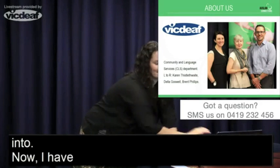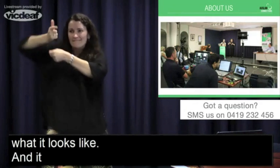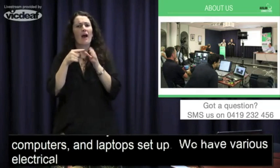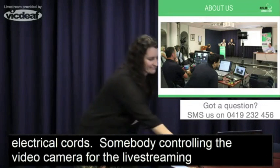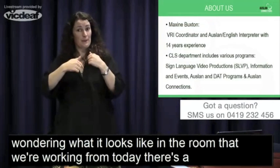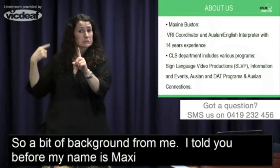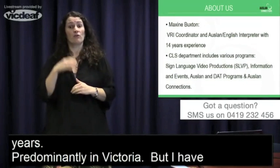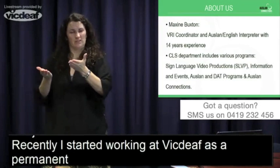It's really good to have names and faces of people you can link into. I've also got a photo showing what the room we're working in looks like — computers and laptops all set up, various electrical cords, somebody controlling the video camera for live streaming. My name is Maxine and I've been working as an interpreter for approximately 14 years, predominantly in Victoria but with some jobs around Australia. Recently I started working at VicDeaf as a permanent employee, looking after the VRI service — Video Remote Interpreting — where the interpreter is not present in the room with you but beamed in through a screen, for example Skype.